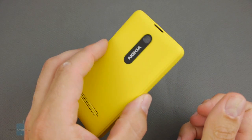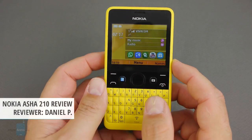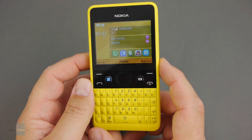Hey everyone, this is Daniel from PhoneArena with a video review of the Nokia Asha 210, which is clearly targeting heavy texters and instant messaging junkies with its physical portrait QWERTY, Wi-Fi, and WhatsApp integration deep in the contact book.